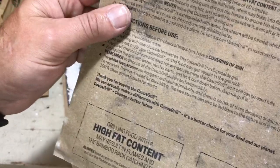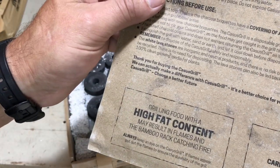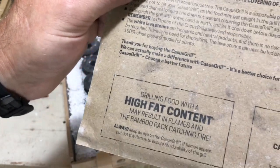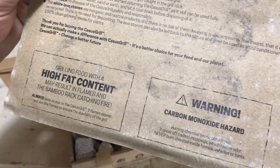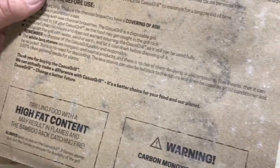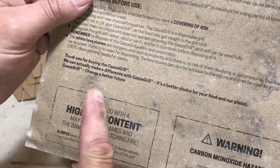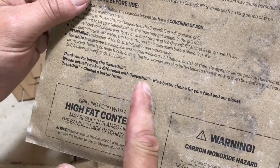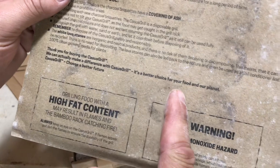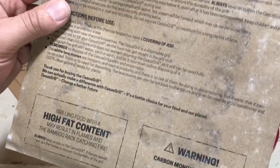Grilling food with high fat content may result in flames and the bamboo rack catching fire — no kidding, bamboo is wood so it does catch fire, although you see a lot of skewers made out of bamboo. You can actually make a difference with the Cassis Grill — it's a better choice for food and our planet.